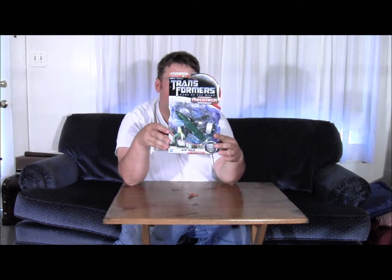Hey, Bucket Trash here with a non-care package review. Right here I've got the Dark of the Moon Air Raid, which I really never heard of. I just saw it in Walmart and decided to get it.